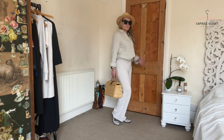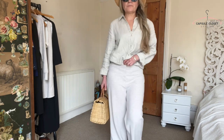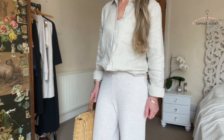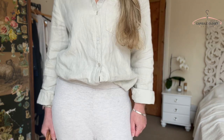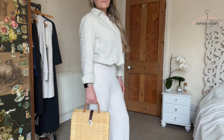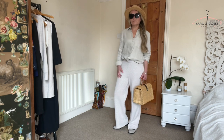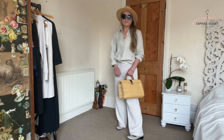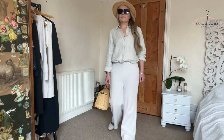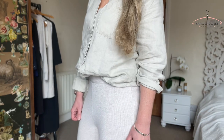Next up I've got the linen top on again but this time paired with some jersey trousers. The way I'm linking this outfit together is by using the straw effect in the bag along with the hat. What I'm showing here is how two similar colours can be worn together without looking forced, because having two separate fabrics — the jersey against the woven linen of the shirt — really works. This would be great if it's a little cooler and you need an extra layer. That's the great thing about linen: you can use it when it's warm or to give you an extra layer when it cools down. I love this outfit — it's really comfortable and looks really stylish.